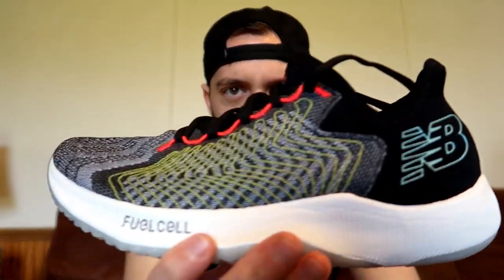Today we're going to do the first impressions on the New Balance Fuel Cell Rebel. I've been looking at this shoe for a long time and really wanting to get my hands on it. I finally saw the opportunity — they're $130 regularly but I saw them for like $95 on Amazon so I picked them up. They had my size, it fits well. I've worn them one time out, walked around the house and outside, but haven't run in them yet — today's gonna be my first run.